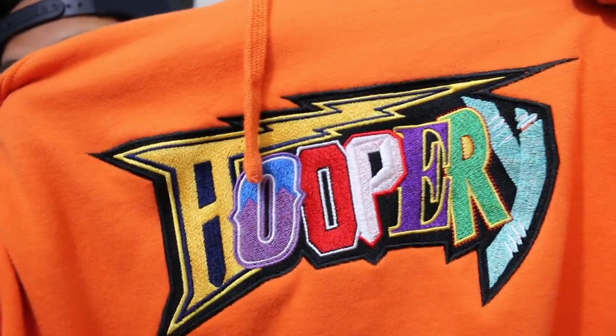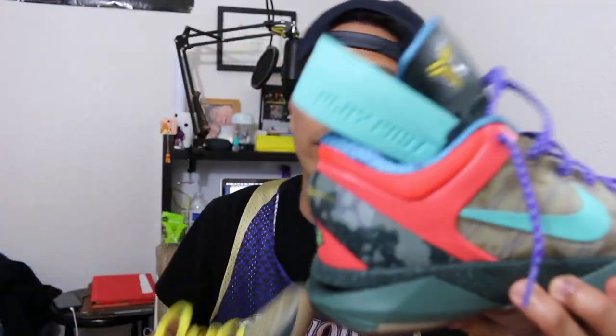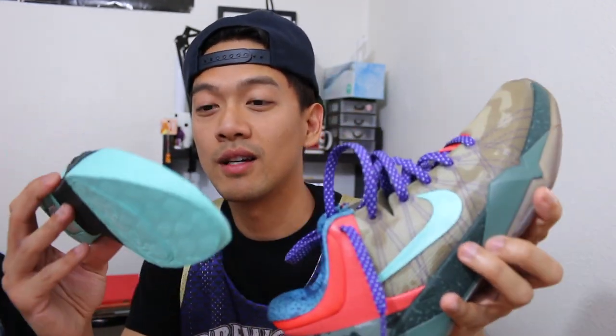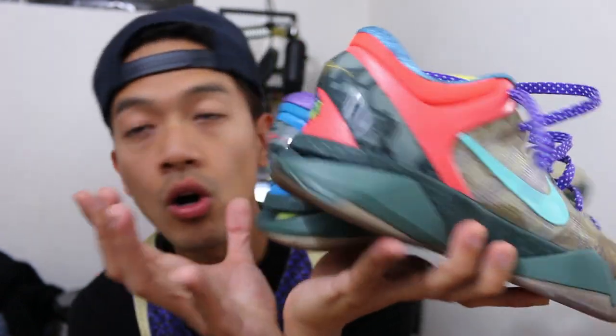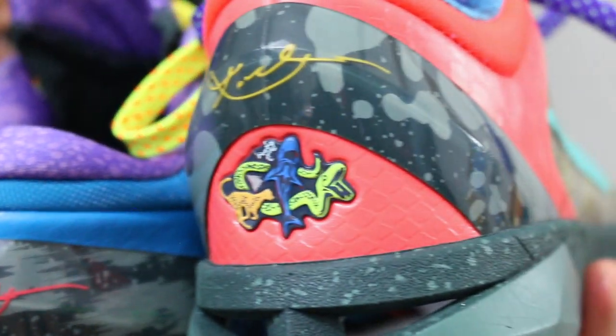Shout out to you guys for making this awesome hoodie, man. This is a 'What The' Hooperie hoodie. If you guys don't know what the 'What The' theme is, the whole 'What The' theme started from Nike Basketball back in 2012 with the What The Kobe 7. I even took out the midsole prior to the video because I wanted to show you guys — it was very tough to get. The What The Kobe 7 was pretty much a combination of all the releases at the time: you had the Great White, the Dart Frogs, and then the Cheetahs — and as you can see, boom. Really cool theme.